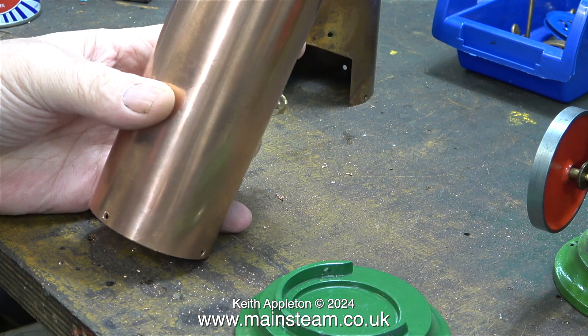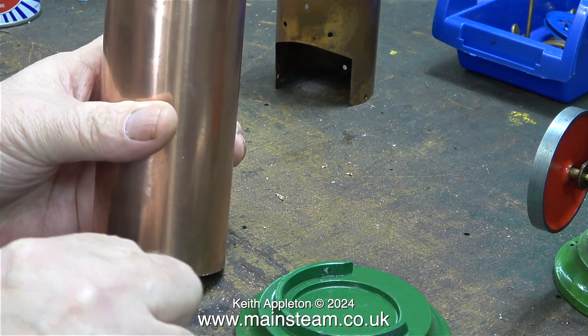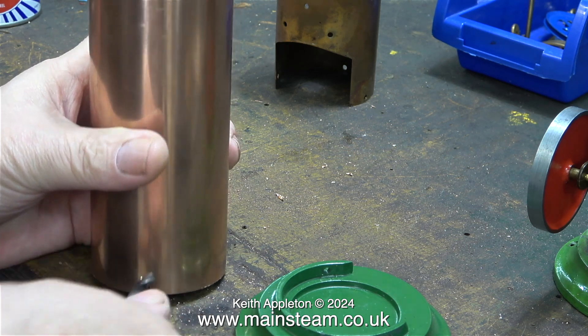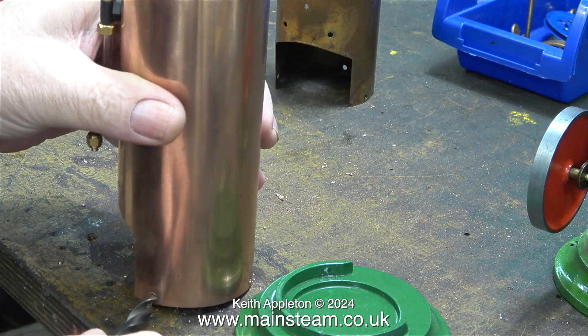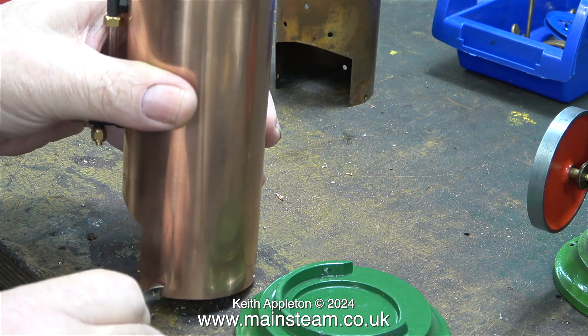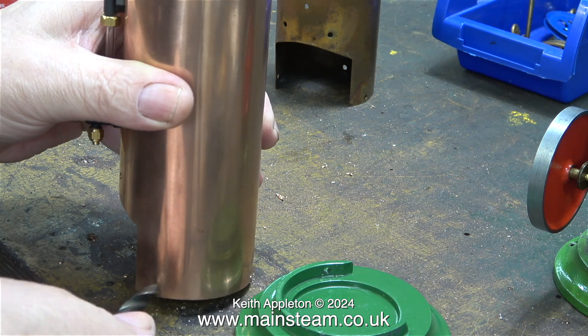Deburring is very important. Whenever you drill or thread a hole, there's always some sort of a burr. For this deburring operation I am using a twist drill bit — you don't need the drilling machine, it's a manual operation, and all of the burrs soon disappear. For the burrs on the inside, I had to use a flapper wheel as I've shown previously.